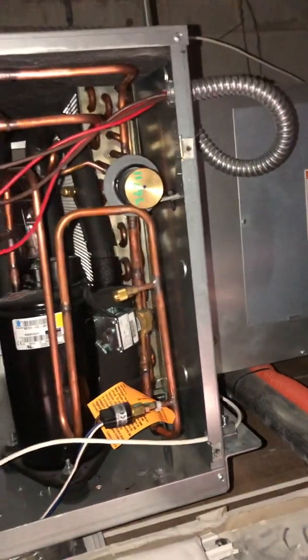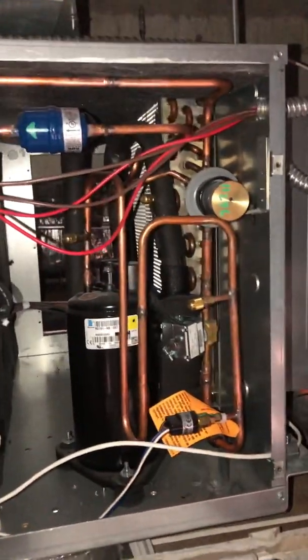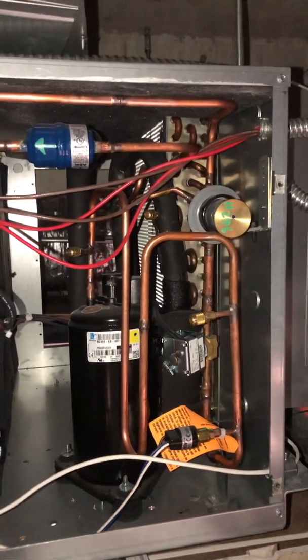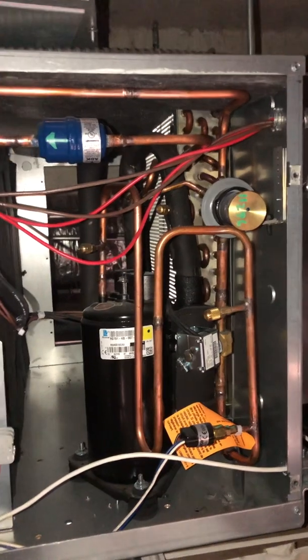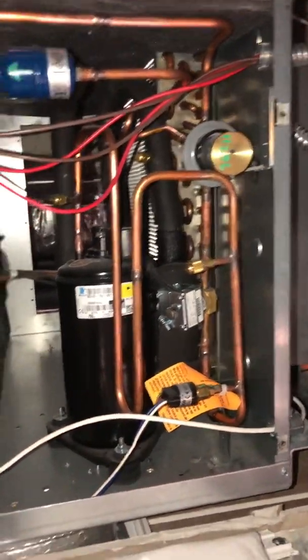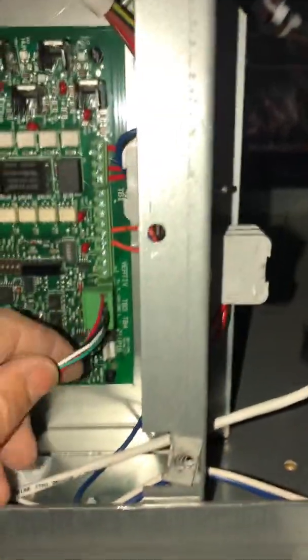I'm gonna give you all a quick synopsis on how to hook this up. First things first, the thermostat connection — you've got all these wires here, all these connections. Where do I land the thermostat? Right here.